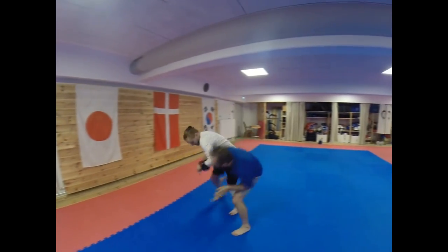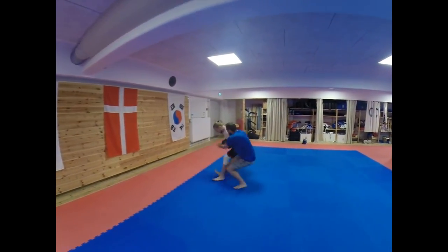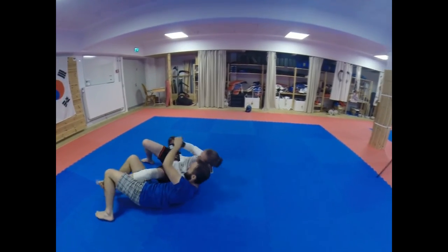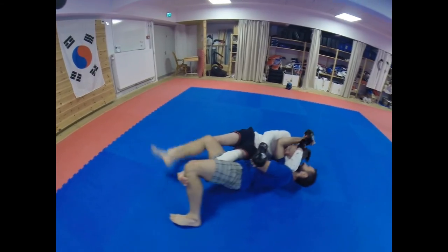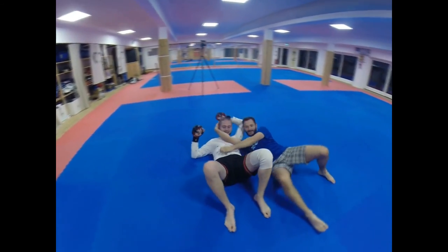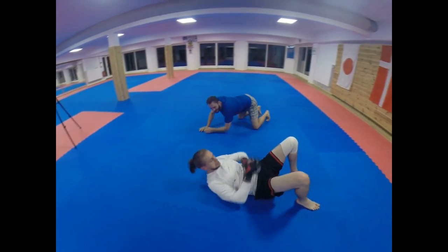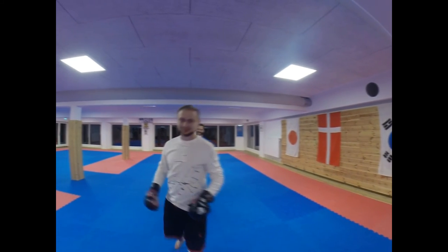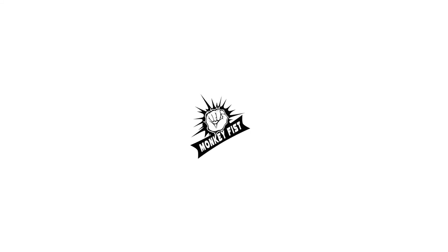I tried to do some police-style techniques, but as you can see Dylan already swept me and we went to the ground. He just put the knife on my belly and it was over. So remember: if you see somebody with a knife, don't be around — run away, run away, be safe. Thank you for watching, see you next time.